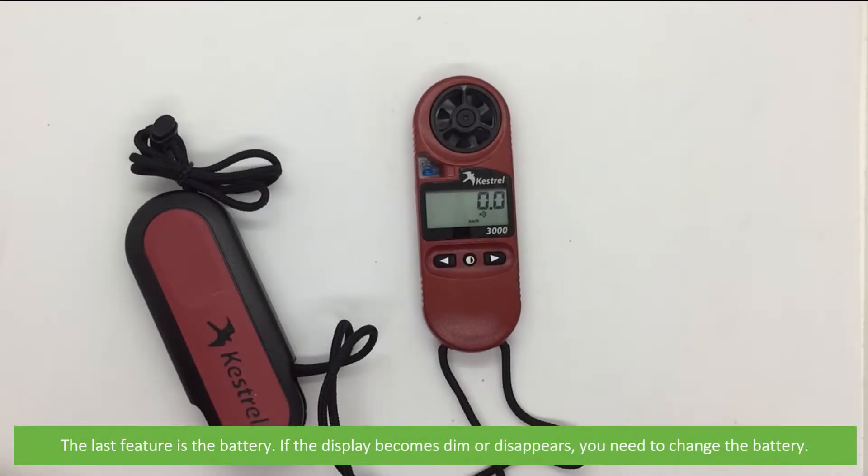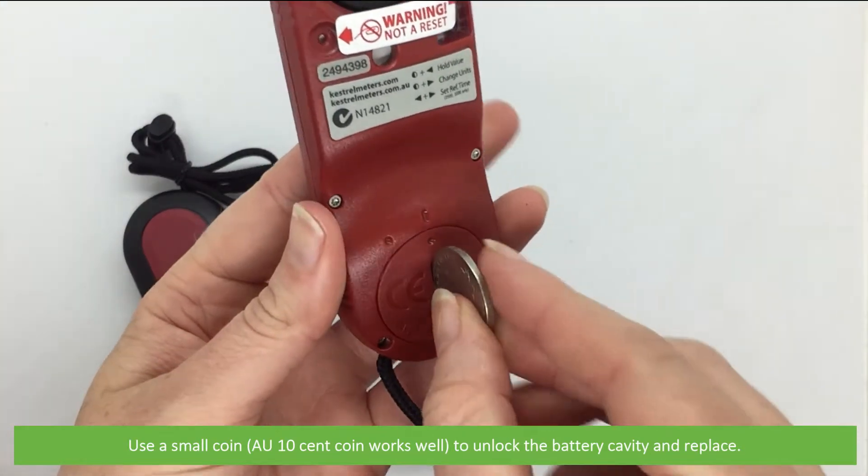The last feature is the battery. If the display becomes dim or disappears, you will need to change the battery. Use a small coin — an Australian ten cent coin works well — to unlock the battery cavity and replace.